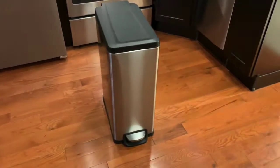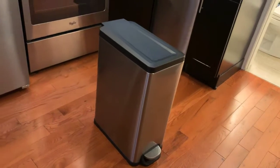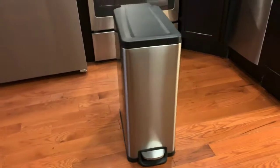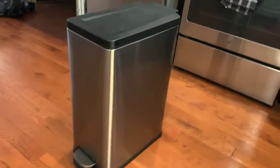Let's talk about trash cans. If you have stainless steel appliances and you're looking for something that goes with your kitchen, this is the one.